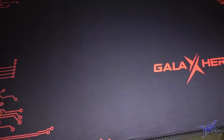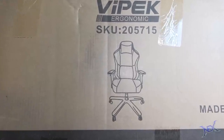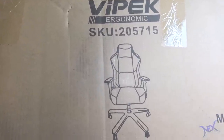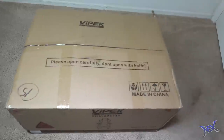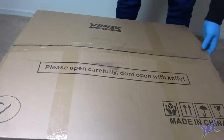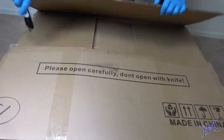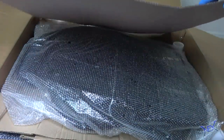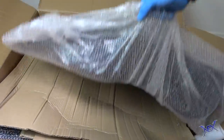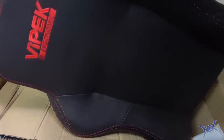My choice of chair for this project came from a brand called Vipek, and although I had never heard of it, I was intrigued by the name and excited to open up the large box. The box clearly said do not open with a knife — and I did just that. As you can see, the chair matches the desk with both black and red colors present. Based on the feel of it, it seemed like it was completely wrapped in PU leather, which is one of my favorite materials for chairs.